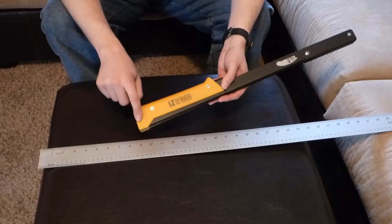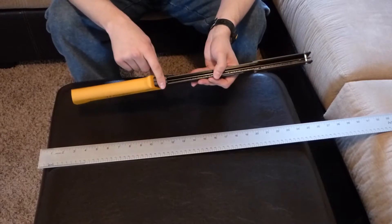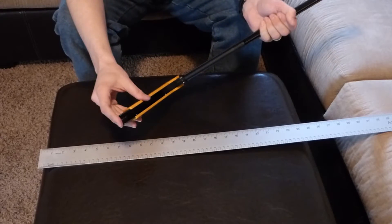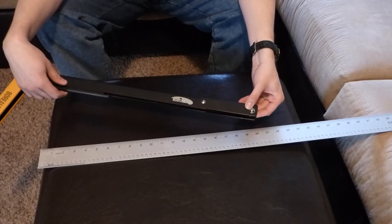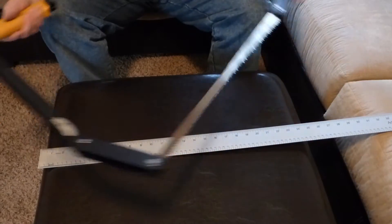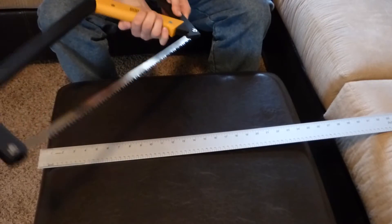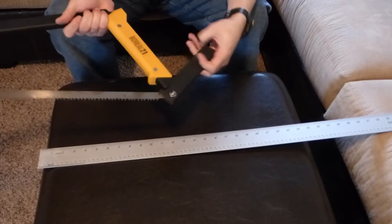The handle is a polymer while the inside of the handle is aluminum. The spine and nose of the bow are also aluminum. The lever is a polymer.